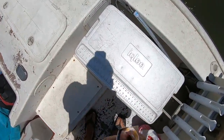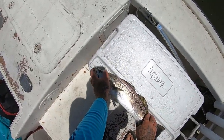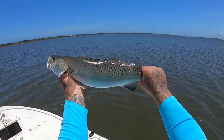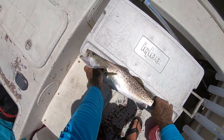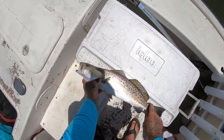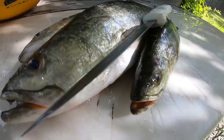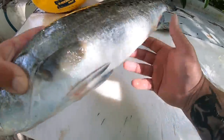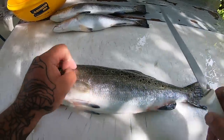Let's see how big he is — I'm pretty sure he's over 19. He is — 21 and a half inches! That's my one over slot. You're allowed two trout now — two trout between 15 and 19 inches — but one per vessel can be over 19 inches, so this is our one over. All right guys, we got some speckled trout here — a real nice big one. I'll go ahead and clean these up so we can cook them up tonight.